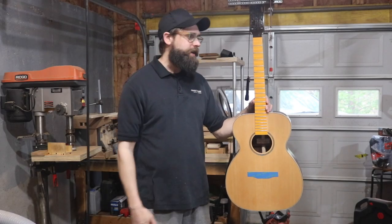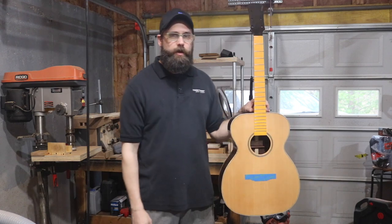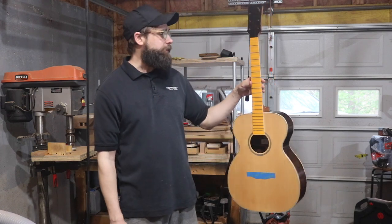Hey, what's going on everybody, my name is Chris, welcome to part 16 of my first ever acoustic guitar build. You can see the state it's in right now — as I'm looking at it, it's got 18 coats of finish applied. How did I get to this point? Well, let's jump back just a few weeks real quick.